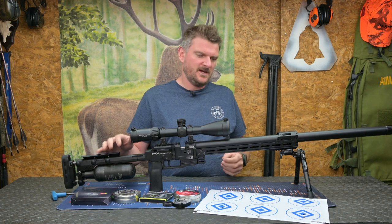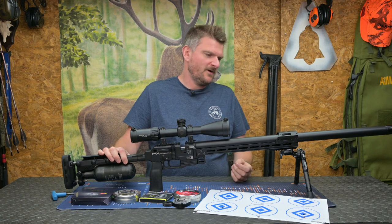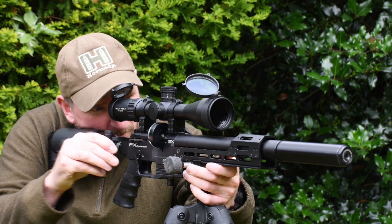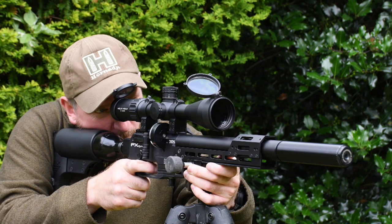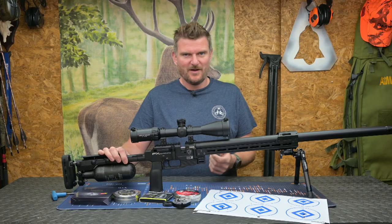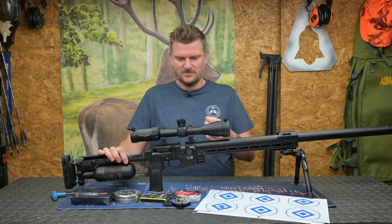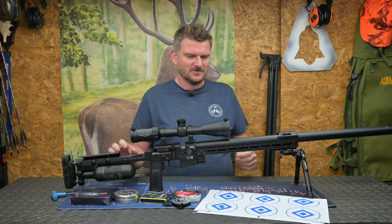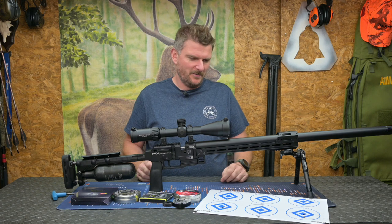A lot of people reviewed this rifle quite early on. I actually went the other way around because I had the Dynamic first — a sub-12 foot pound Dynamic — which I was quite fond of. It was very compact, very light, very handy and one of my favourite FX rifles overall. But it was the .177, it was sub-12, and you do kind of get used to FAC power on air rifles. So it was interesting to come over to the Pantera and see what all the hype has been about.